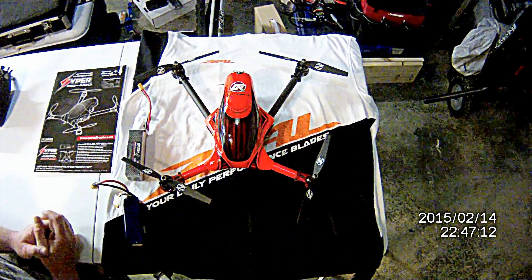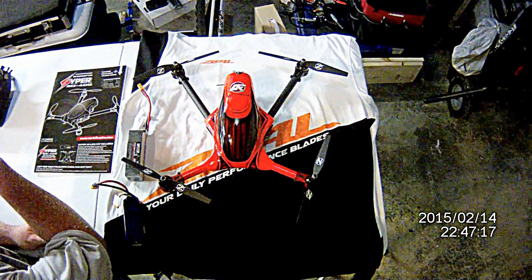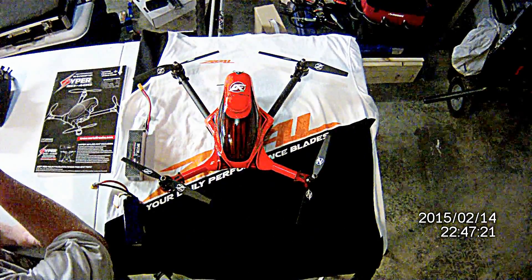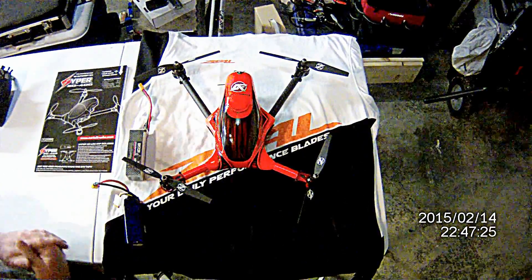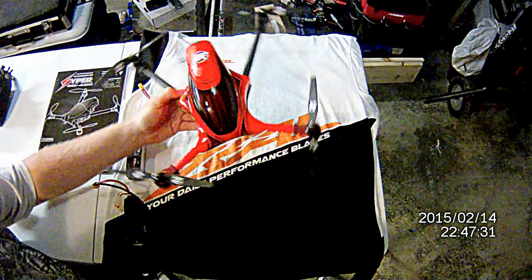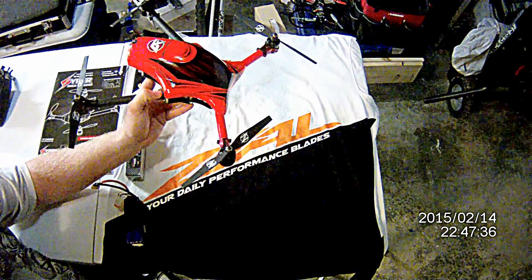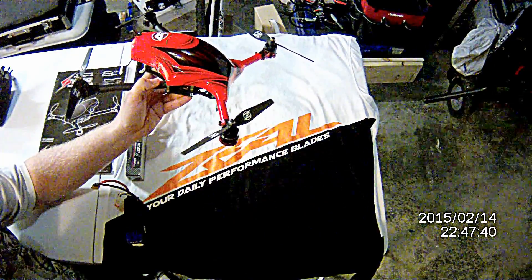I chose this one because I had another one before and honestly I didn't really care for how it looked. This one caught my eye as soon as I saw it. It definitely looks like no other 3D quadcopter or any other quadcopter for that matter, thanks to the very stylish CanoMod fiberglass custom painted canopy. Kind of gives it a gracey, spacey look to it.